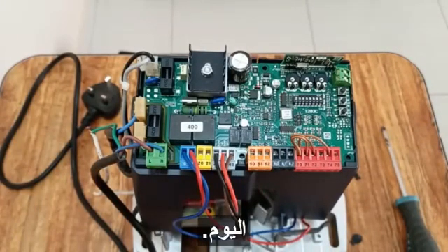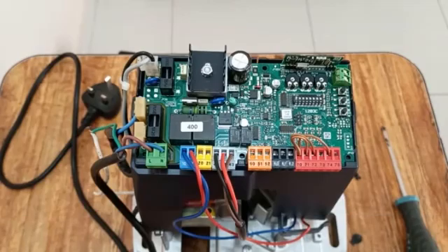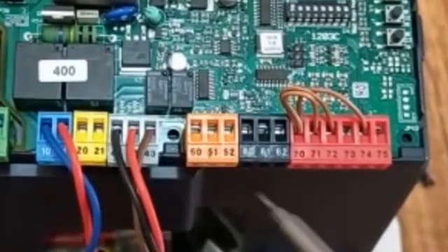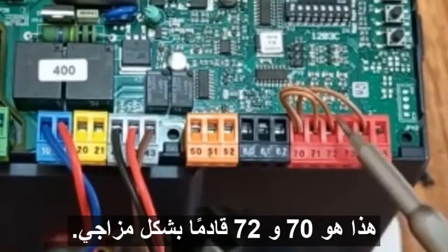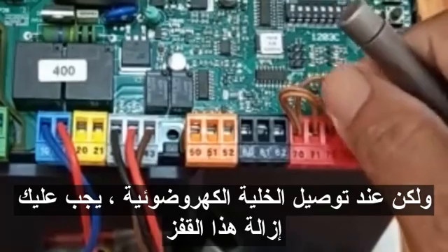Hello everyone. Today I am going to show you how to connect the photocell to the BFT motor. As you can see, there are numbers written on the connectors: 50, 51, this is 70, and 72. Connector 72 comes with a jumper, but when you connect the photocell, you have to remove this jumper from 72.